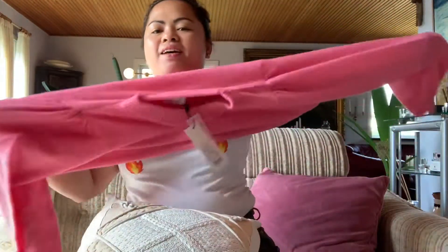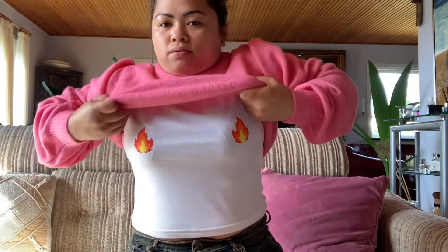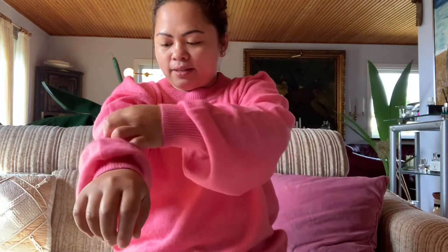Now let's try it on. I guess it's okay — I don't think I need to return it. I love big clothes anyway — excuse my belly. I guess size 44 is not bad at all. It's just that I have short arms, so I think it's fine. I love it.